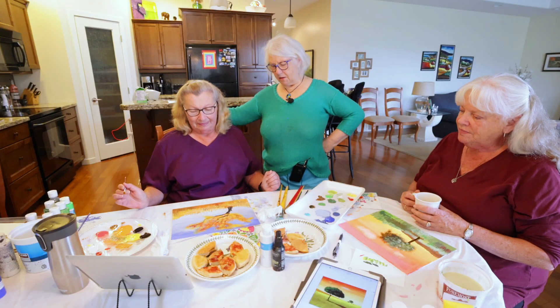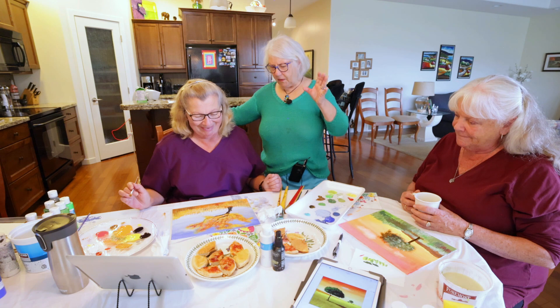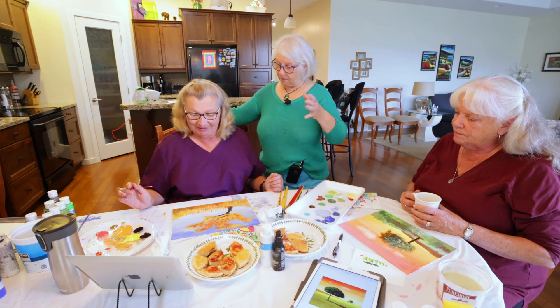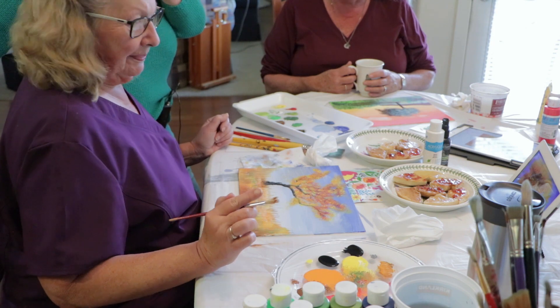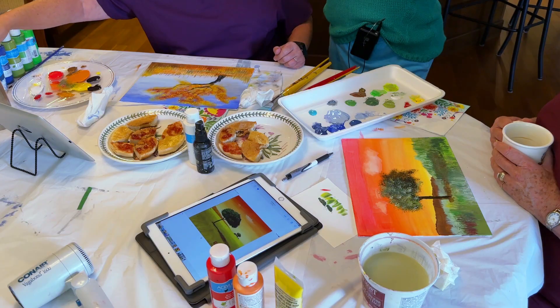I like it — that looks better, doesn't it? Maybe that's all it needed. Right where you are is perfect. Just put a bit more there. Wow, that's way better — look at the difference. Look at that — it looks finished. It's funny what a few little dots can do. You wouldn't think, but right away your eye goes to it and it looks finished. Those little tiny touches did it. It's beautiful.